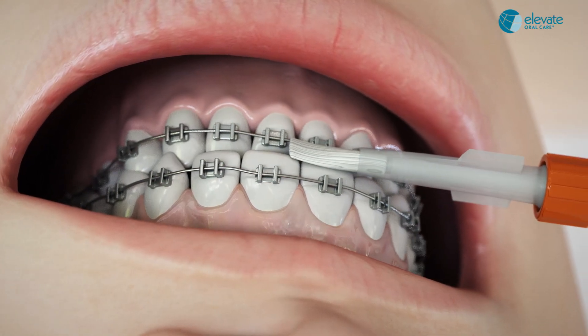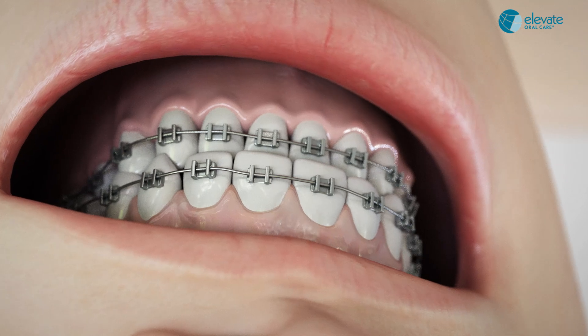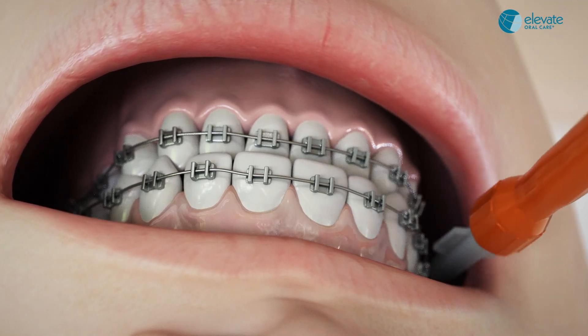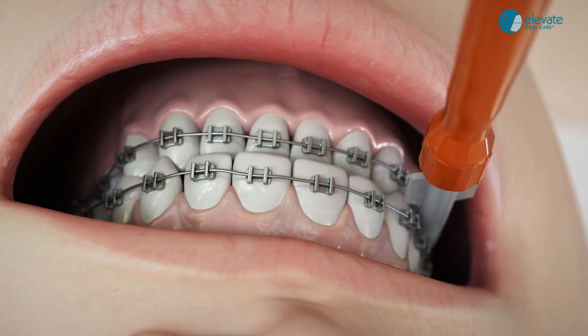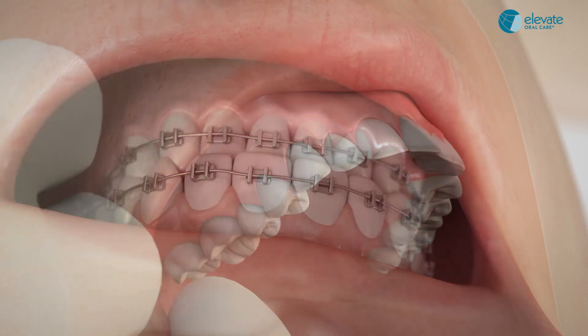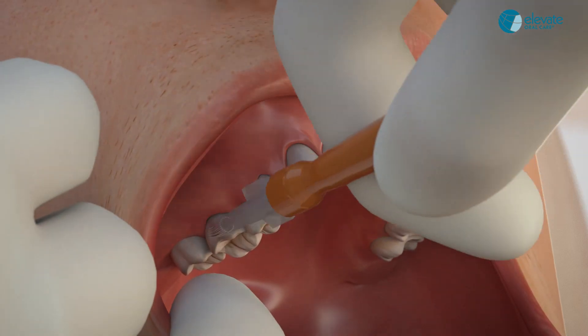For pediatric and orthodontic patients, have the patient bite together and paint one quick swipe on the bite line of the facial surfaces from posterior to anterior, allowing the bristles to touch both upper and lower teeth of the mouth.